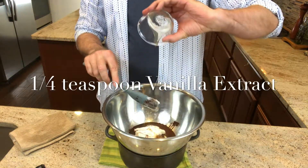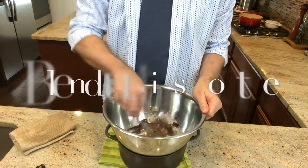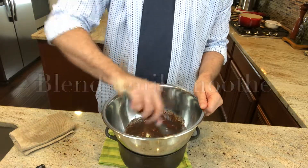Add 1 quarter of a teaspoon of vanilla extract and with a small rubber spatula slowly start to incorporate the chocolate sauce. Blend until smooth then set aside.